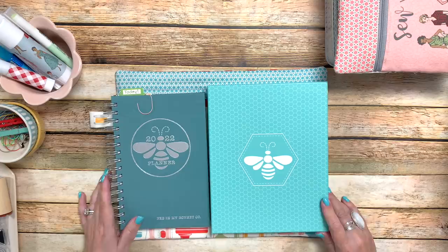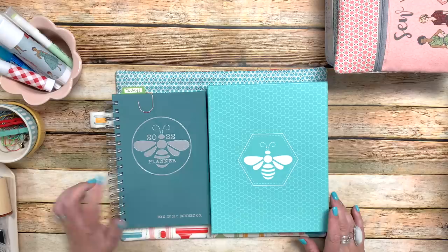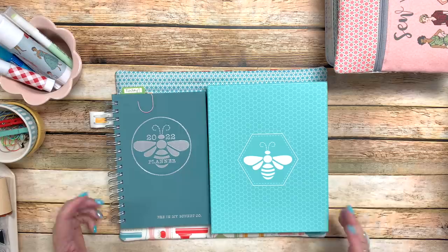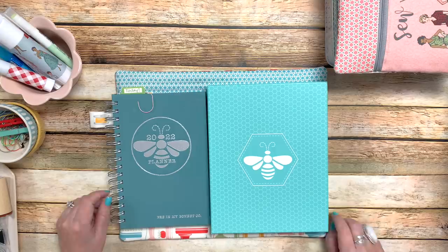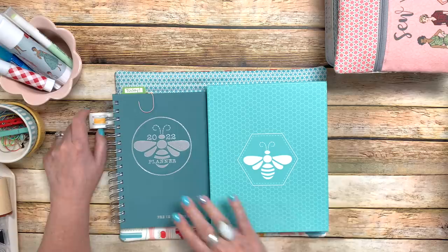Starting a couple months ago when I showed you my 2022 new planner, I had asked if you wanted me to show you how I use my planner, why I use my planner, how I decorate it, that kind of thing. And the answers were a resounding yes, so thank you so much. And so here I am, just right in the nick of time, showing you how I prep my planner for the first of the year.